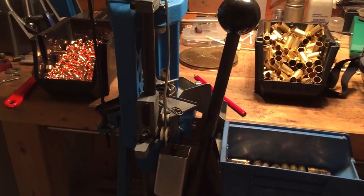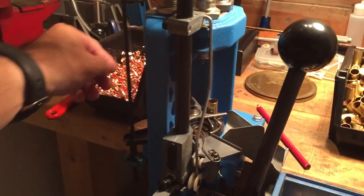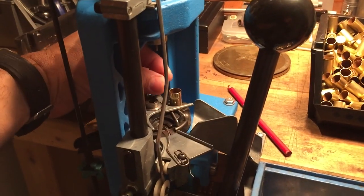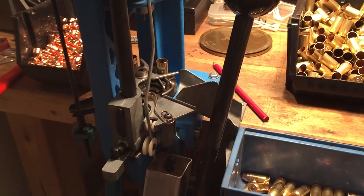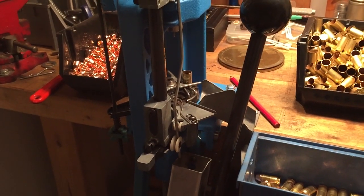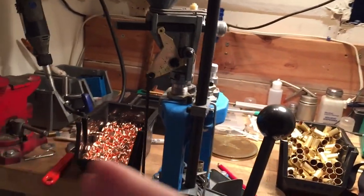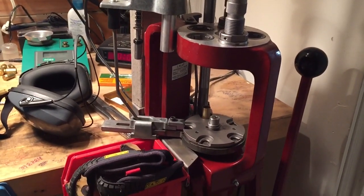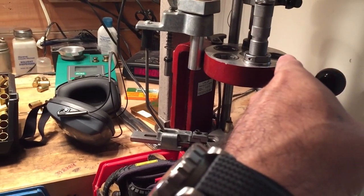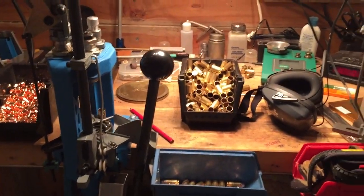Even with 45 ACP here on the Dillon, I'm doing about 10 seconds per cartridge. That's essentially because I have to reach through the press the way I have the die set up to get to the bullet station where I'm dropping the bullets on the cartridge. And I have to look at this 45-degree angle. So I'm having to move from right to left and so forth. Obviously with the Hornady it's auto-progressive, so it moves for you and I can clearly view the powder cop die. So those are big differences between these two presses.